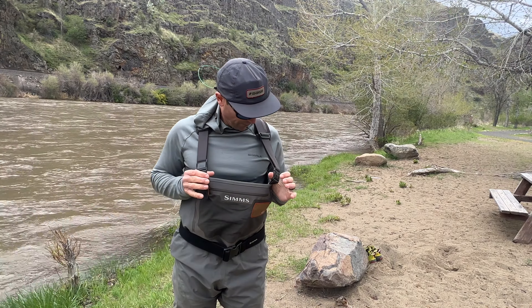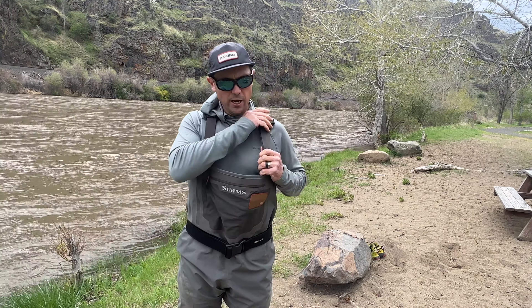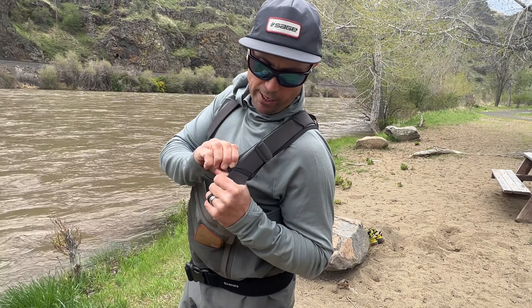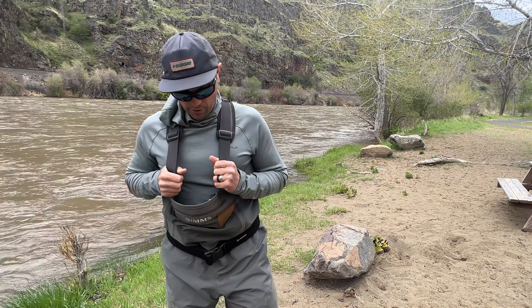Overall, it's a nice solid purchase and a good reliable wader. My only complaints are that it could be a little more breathable and they should add some belt loops. That shoulder strap webbing, at least for me, is just not necessary — I could get rid of it and be perfectly happy. But yeah, good solid product. If you're fishing a lot in colder weather where you need to layer up, the G3 is absolutely a great choice.